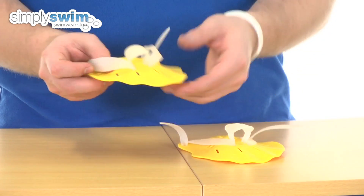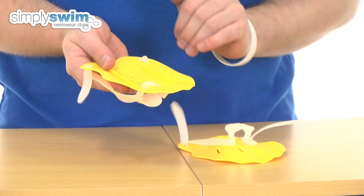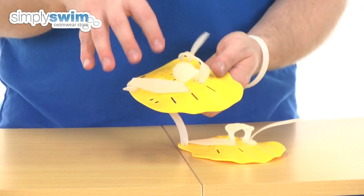So take a look at them in a bit more detail. You can see it's a nice lightweight solid plastic, with holes all the way around to create that resistance, and a really nice sleek design as well.